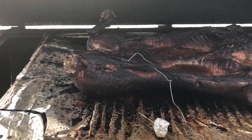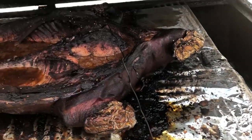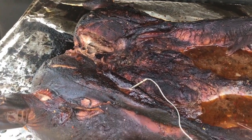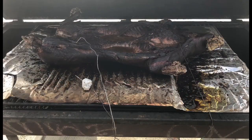Here's the pig and we've got four hours left, but it's already reached its internal temperature of 190 degrees. So what we're going to do is just kind of hold it there. It did get as high as 205 degrees while we were holding, but that's okay — holding it between 190 and 205 just made it really tender.